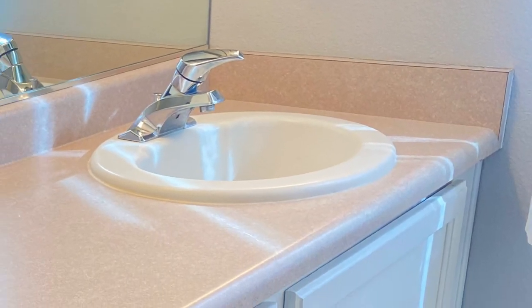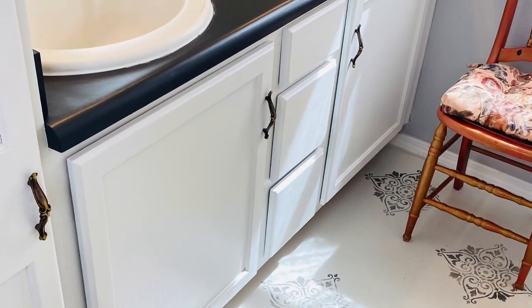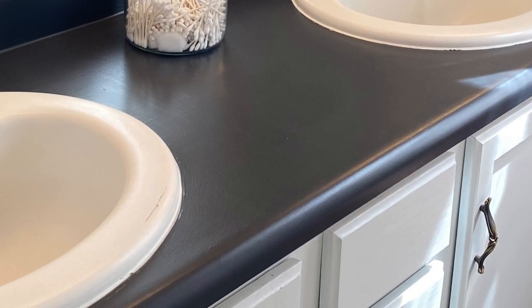We're going to tackle my bathroom Formica countertop and give it a new look with Wise Owl's One Hour Enamel. This paint is so cool — it doesn't require a top coat, it's already built in, and it is hard as a rock. Super cool paint. You guys ready? Here we go.